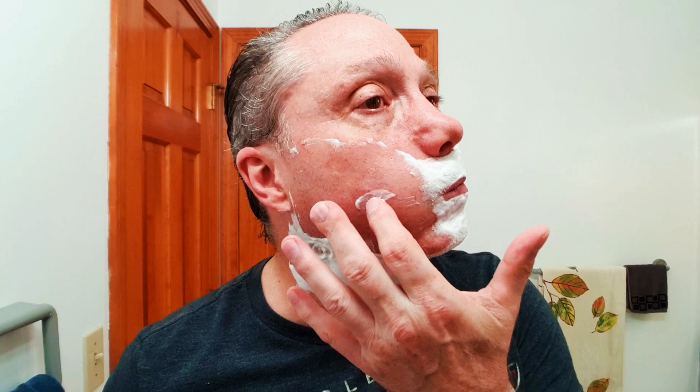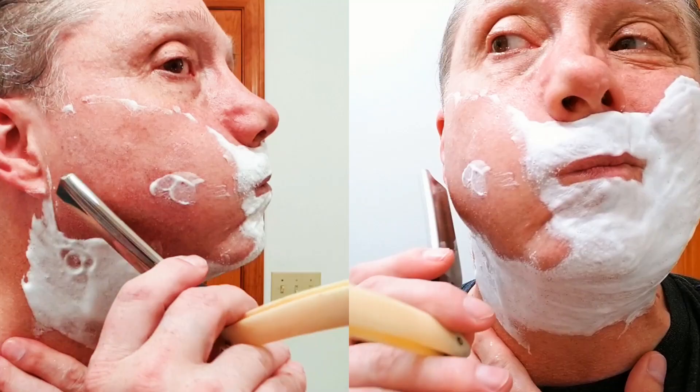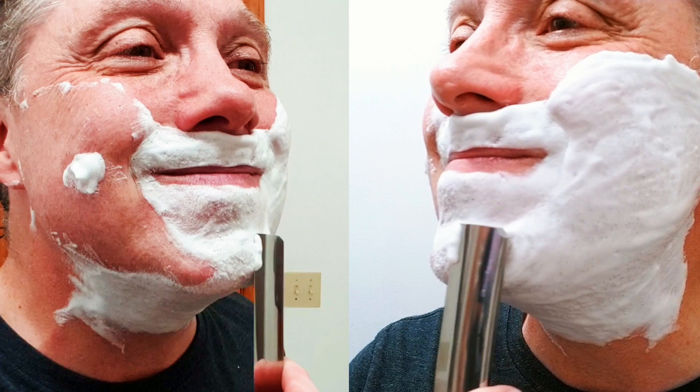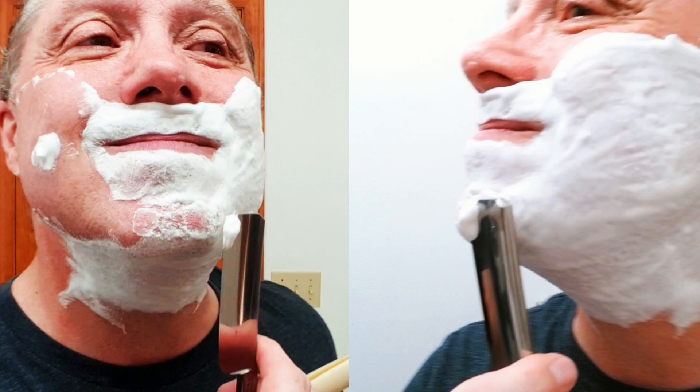Hit a bump right there — no big deal. Put some soap on that and just keep going. Coming in at a very shallow angle, working around that speed bump. Get a little more soap on there, get that razor cleaned off so we can see what we're doing. Working that chin now, coming in nice and flat, keeping that razor as flat as possible, stretching just by smiling.